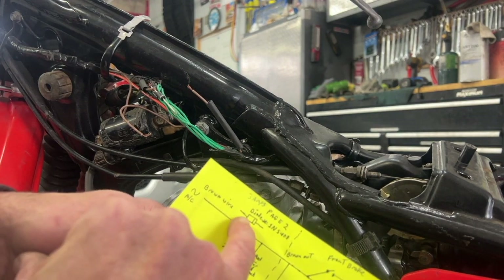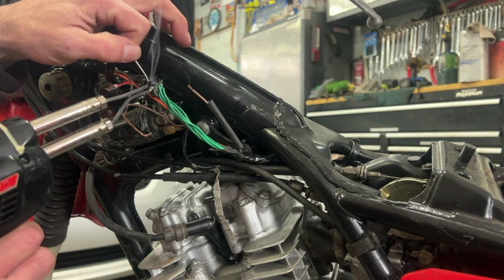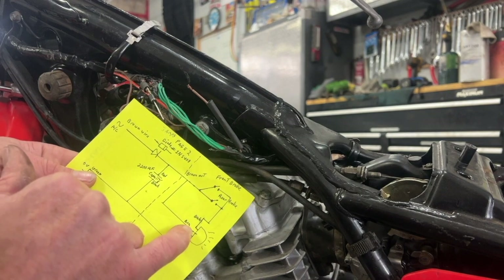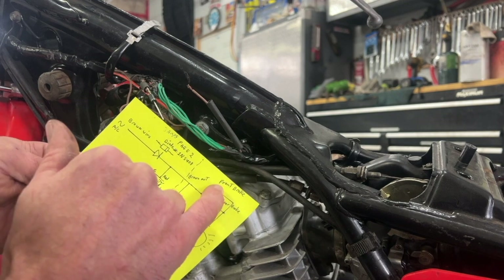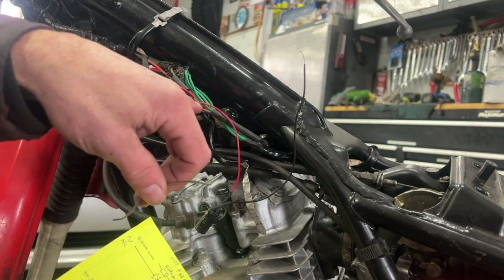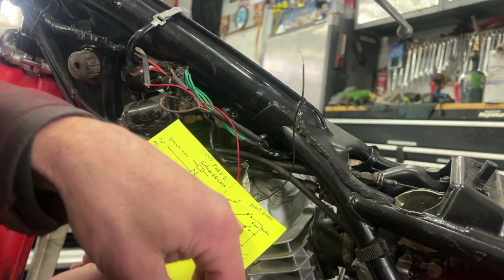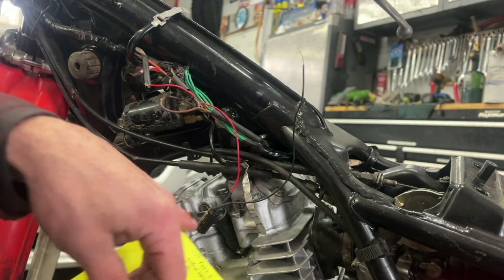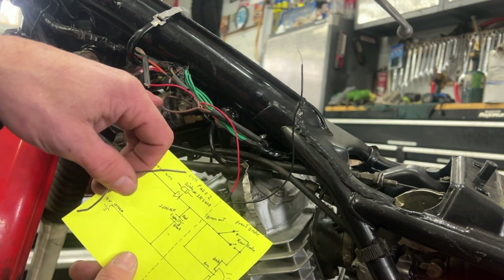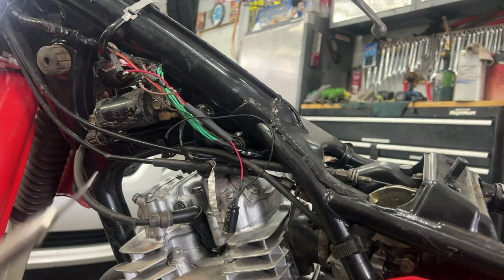I'm going to solder the brown wire to the diode right here. On this side I've got to run this red wire — the run wire — and the two wires for the front brake switch and the rear brake switch, so there should be four wires on this side. This wire wasn't long enough so I piggy-backed from here to here, because the brake switch wires have to be tied together here. I've got the red wire going to the capacitor, the run wire which is this brown wire, and the rear and front brake switches over there — all four wires hooked up. Now I'm going to solder that.